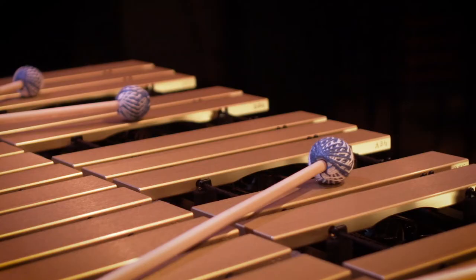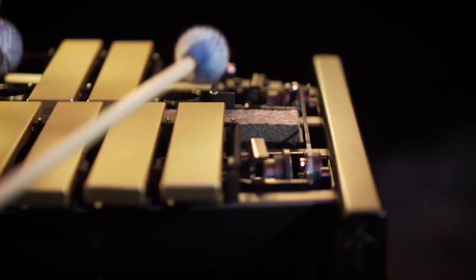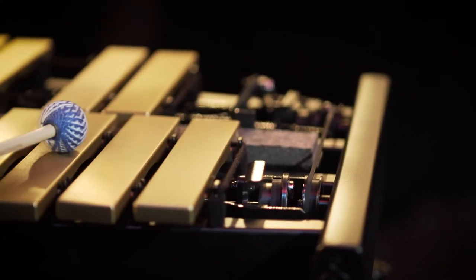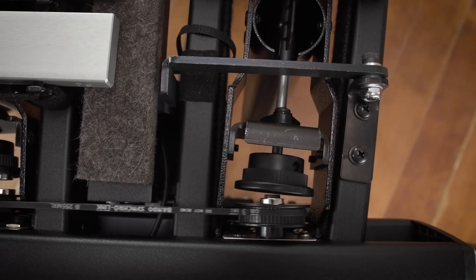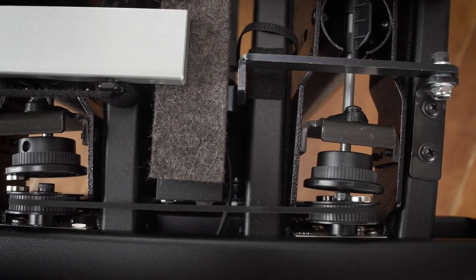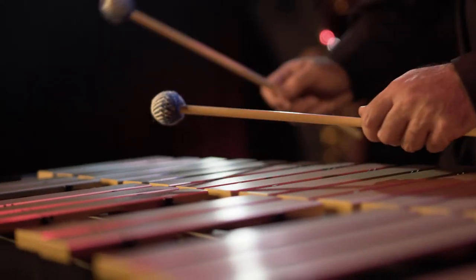We've developed several innovative features on the Vibe just to advance it as an instrument. One really great one is our magnetic drive system. The way it works is that there's a belt that drives two discs, and the discs have embedded in them rare earth magnets. The rare earth magnets meet up with two discs that are attached to the fans and the resonators. There's no mechanical connection between the drive system where the motor is and the fans on the resonators, and the result is a totally quiet, totally silent drive system, which is great for recording and performance.